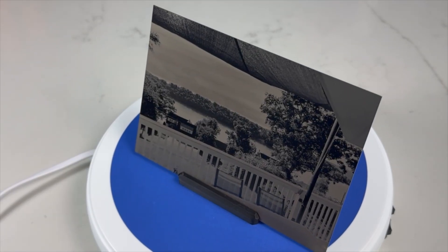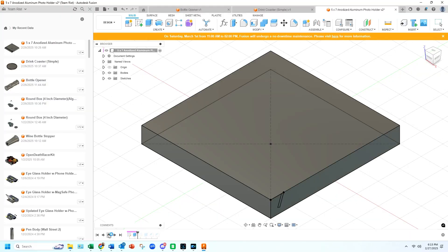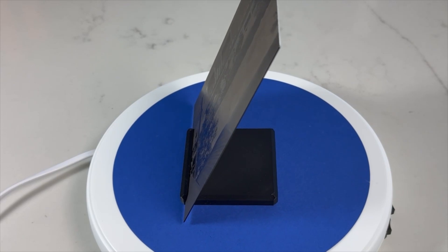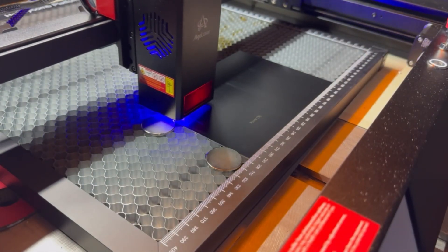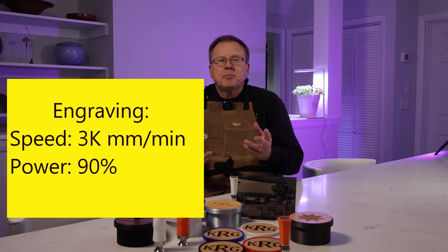Number 3: black anodized picture. Laser engravers do a great job engraving anodized aluminum. I bought these 5 inch by 7 inch black anodized aluminum plates and designed a simple stand in Fusion 360. I 3D printed each stand in about 31 minutes using PLA. The stand holds the aluminum plate in either portrait or landscape orientation. Before engraving, I ran a materials test and found the best combination to be 3,000 millimeters per minute at 90% power.